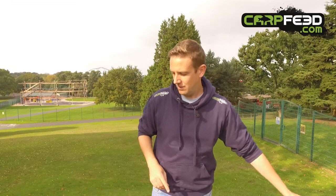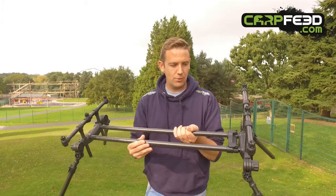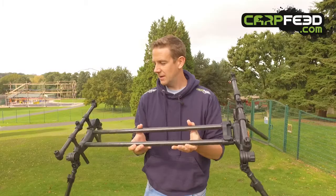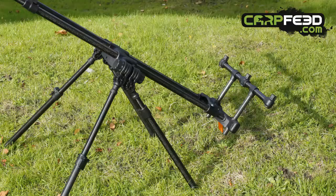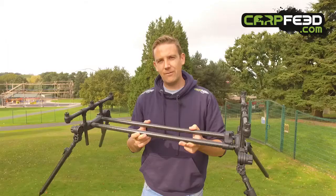Very, very lightweight, all carbon pod from JRC. They've had a pod like this before, but never with carbon for all the main supporting poles. This is super light. There's a sort of more standard UK version and a big continental version as well. Not cheap, but a very good looking pod. And that's it from JRC.